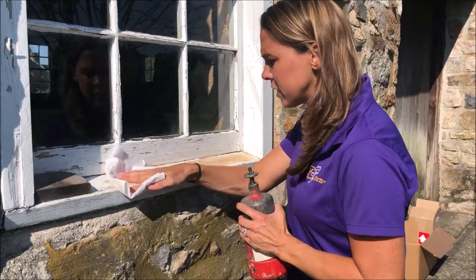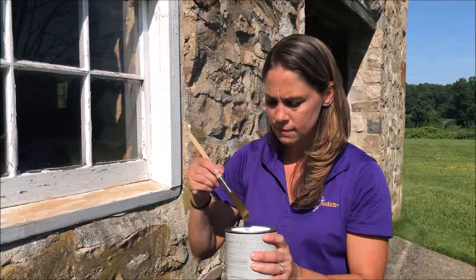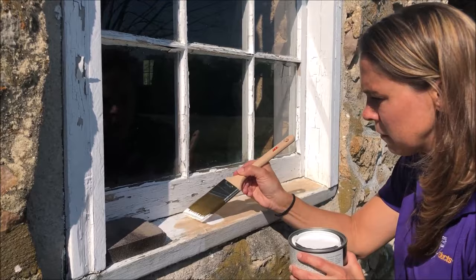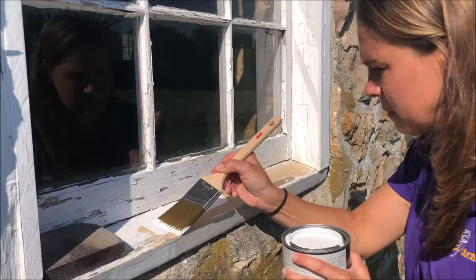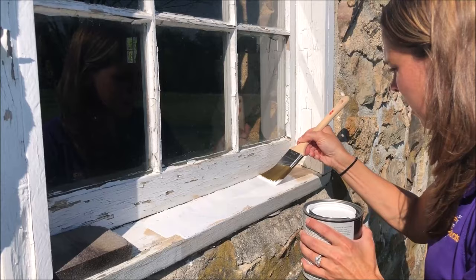Once you're done sanding, the best way to clean it off is to use some denatured alcohol and just wipe it down before you paint it. We also use denatured alcohol to clean off our tools — it takes the epoxy right off the tools real nice. I'm cleaning this down a little bit and we are ready to paint. I have an exterior paint with primer built in, so you only need one coat. Once this dries, our window will be restored — the wood is hardened and we have filled everything in with our PC Woody.